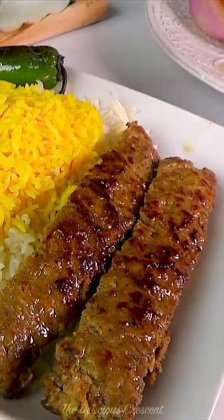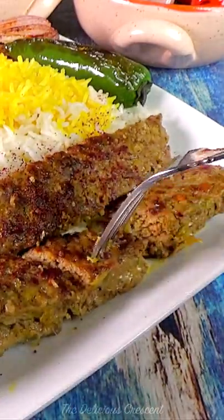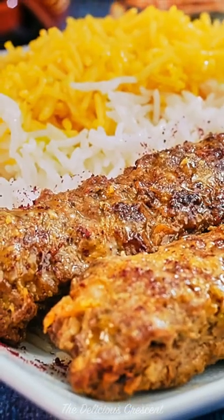This recipe is ideal for meal prep. You can make the ground meat mixture a day ahead and refrigerate. Serve these pan kebabs with Persian saffron rice or flatbreads and enjoy.